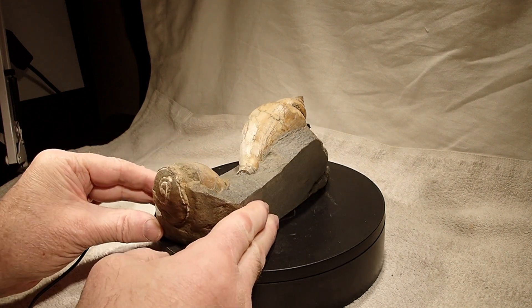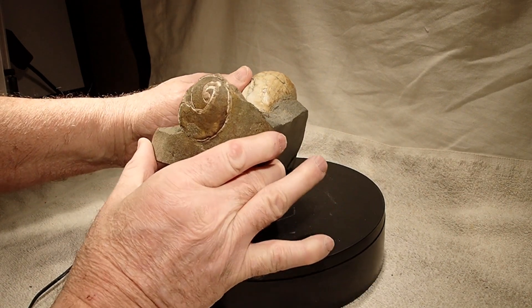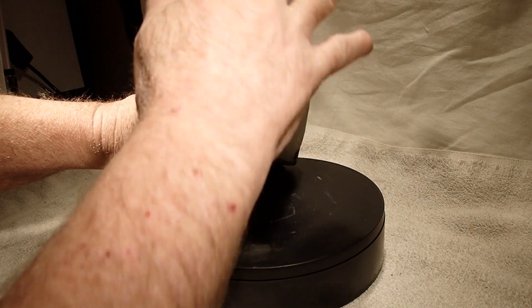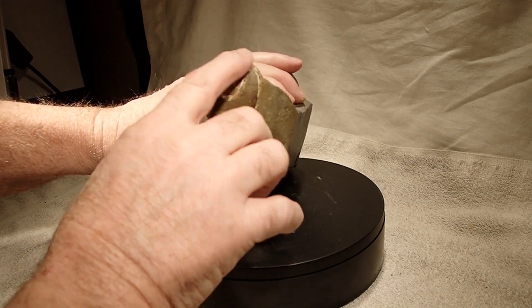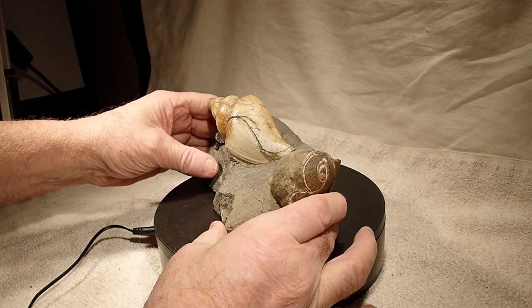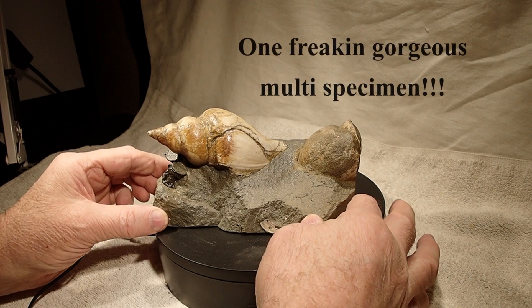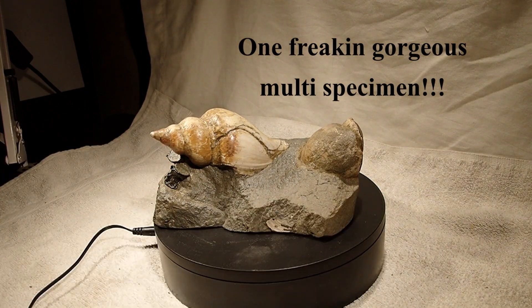Just beautiful. You can see where the rock was rounded — you can see this is obviously a gastropod that was in a big rock. If I remember correctly, back in those days I was pretty tough; I could carry a lot of weight on my back.